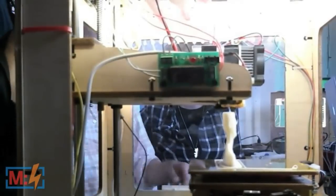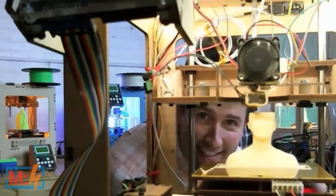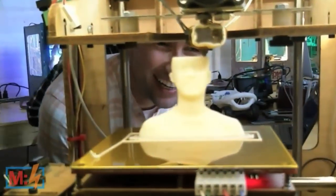Can you guys see my resemblance in there? It's printing out — that's my profile, my squished profile. We should turn it around so we can get a good shot. Can you see the resemblance? It's the ears — the ears really do it. It really does look like you. It's a scan of your head.